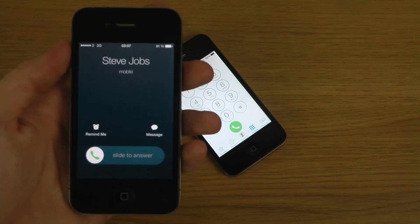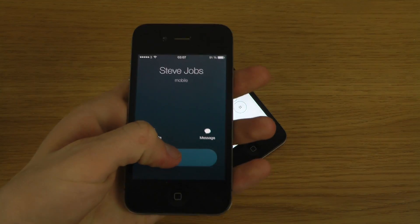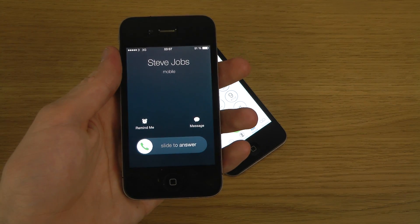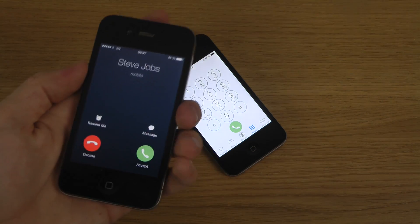So first of all you can see here how it looks - you just slide and that's basically how it looks when the device is locked. You kind of get a different UI when the device is unlocked and you're using it, so let's take a look at that as well. There we go, so you can see the UI there.